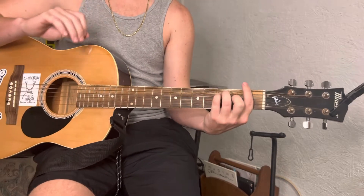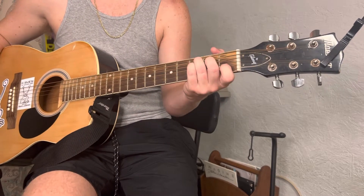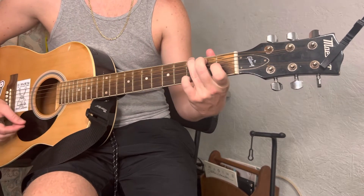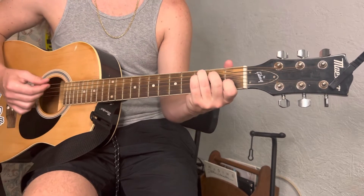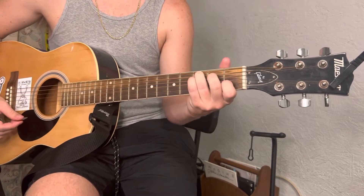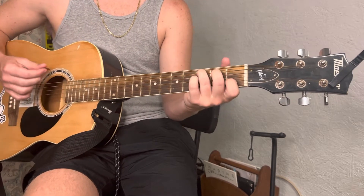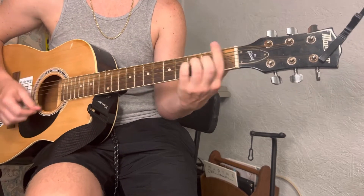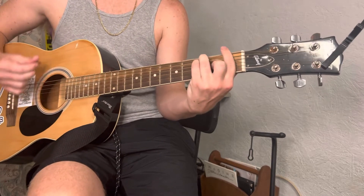Alright, so those are the only chords you're gonna use in this song. But in the chorus, it does them in kind of a different pattern — it's like C, G, A minor, F, and then C, F, C, G, and then it repeats. No woman, no cry.